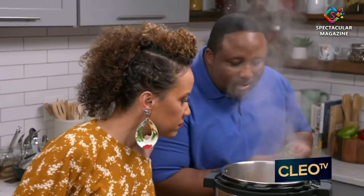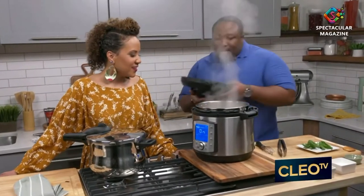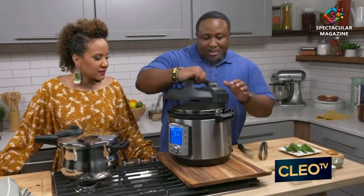What I also like to do is just drop a couple of sprigs of basil in it. All I need now is to put this lid on. We're gonna let those flavors marinate for about a minute or two.